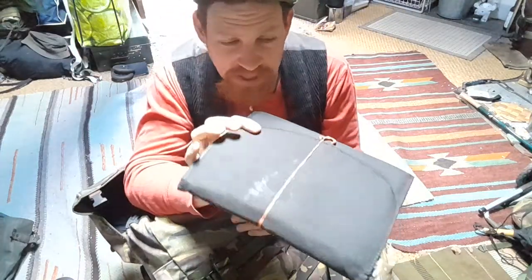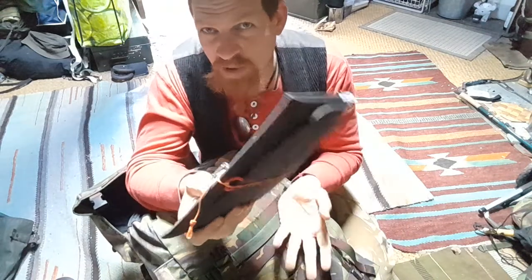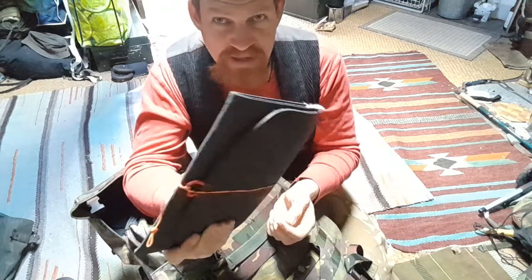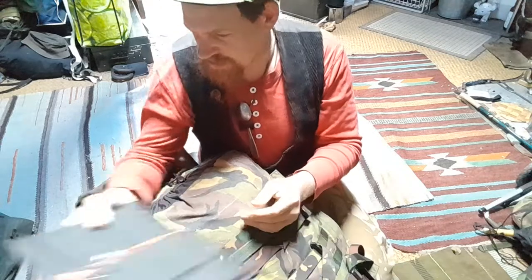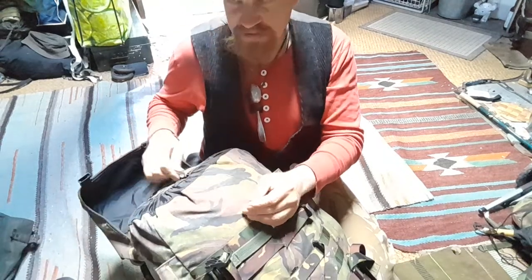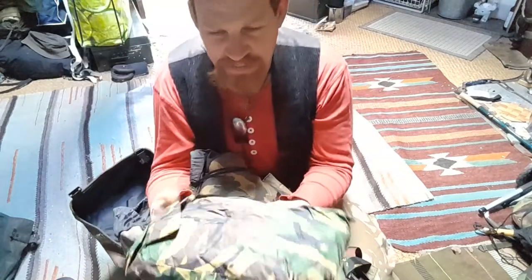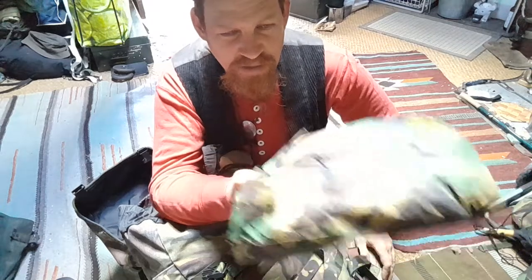In the main compartment: a foldable solar panel. Used it a couple of times — wasn't really necessary since there was electricity everywhere. But at least it's green electricity and provides a little safety in case of grid failures.